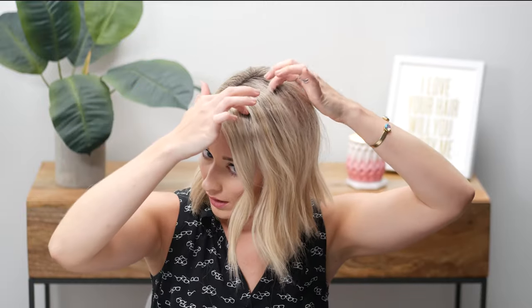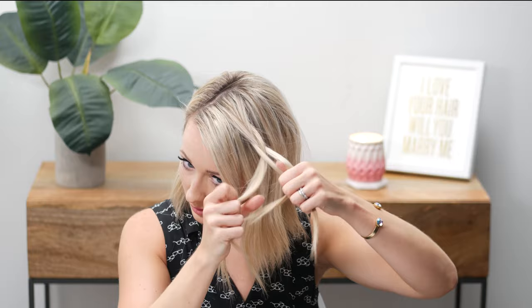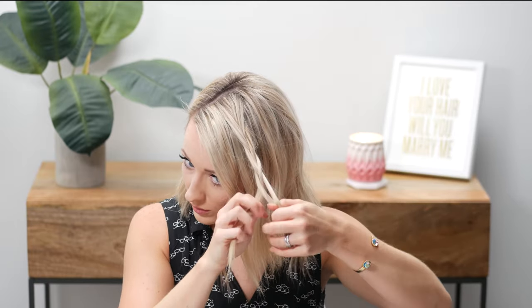So the next hairstyle is even easier — it's just one little braid, not even a French braid. I'm going to put my hair to the side and leave out my bang area. I don't really have bangs but I'd advise you to do the same — leave out a section right here. I'm going to take this top triangle-ish section and loosely braid it, just a regular braid. It's super, super loose.